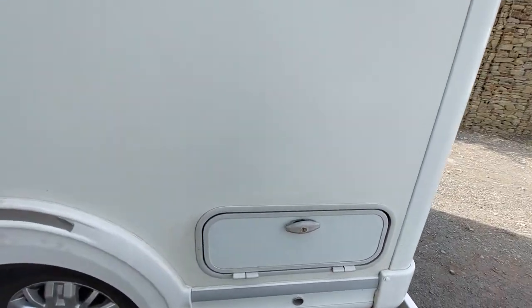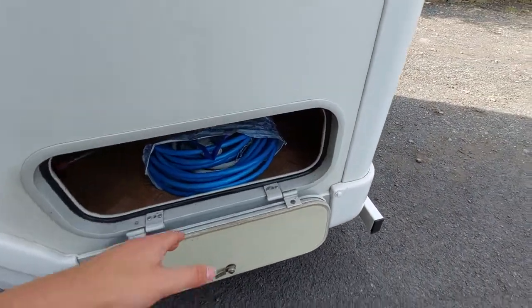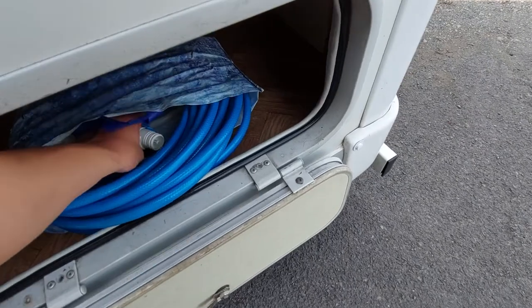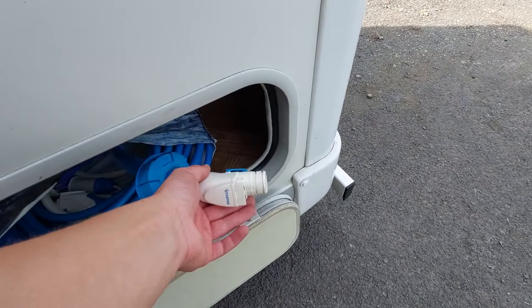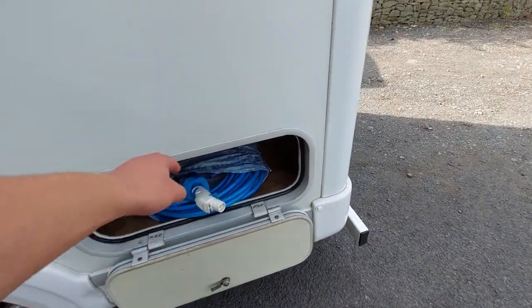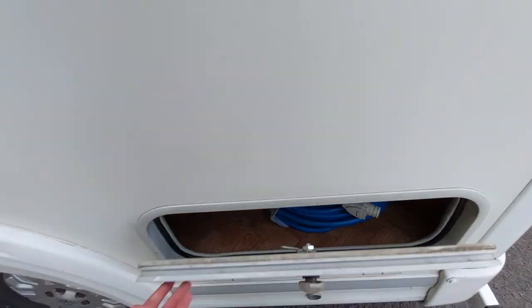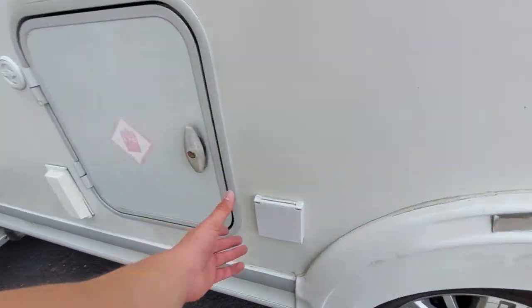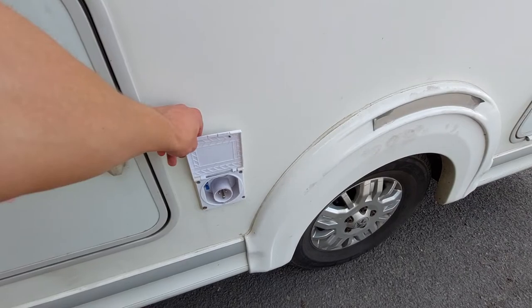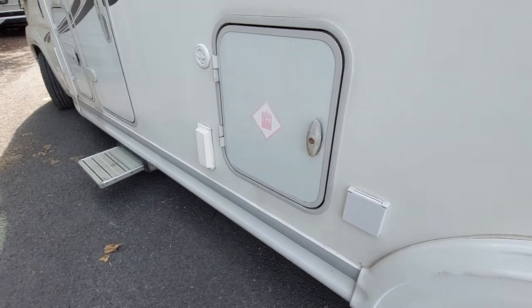Coming over to the other side, there's another access hatch to your storage, and as I mentioned there's a hose in here to connect into your fresh water tank and fill it up — there's a pump on the other end to pull the water through. You've then got your hook-up point for your mains electric, so when you're on site you can access your 230 volt. That just goes into the van like so.